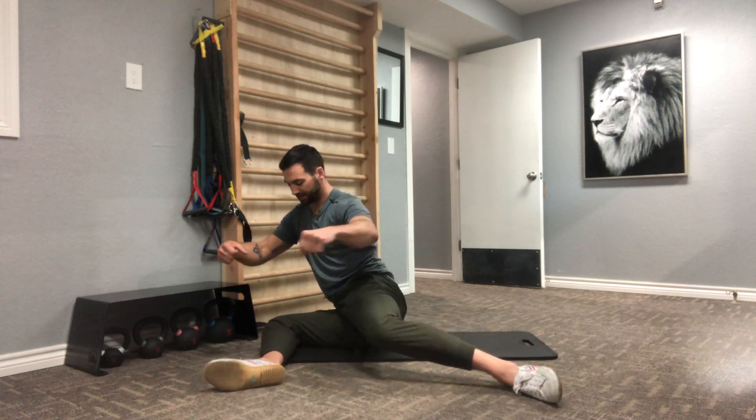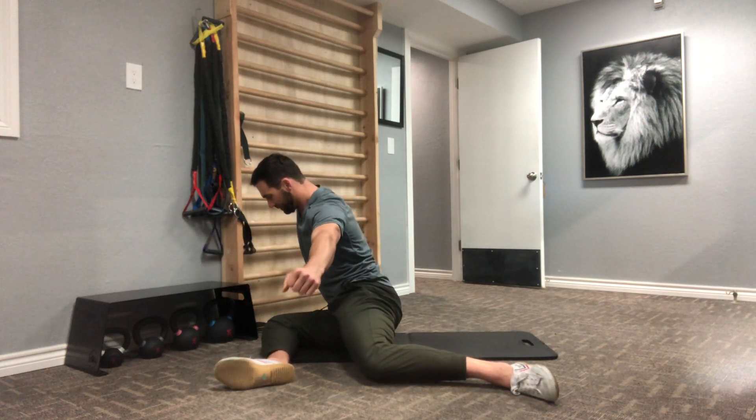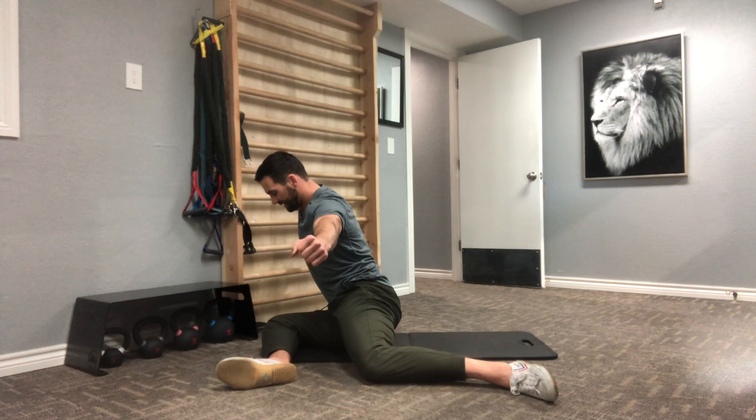I'm going to push my right knee down towards the ground as far as I can before I start to allow my trail knee — this back knee — to move. So I'm pushing down towards the ground with this front leg. I'm going to point my back toe as I push that back knee towards the floor, getting it as upright as I can.